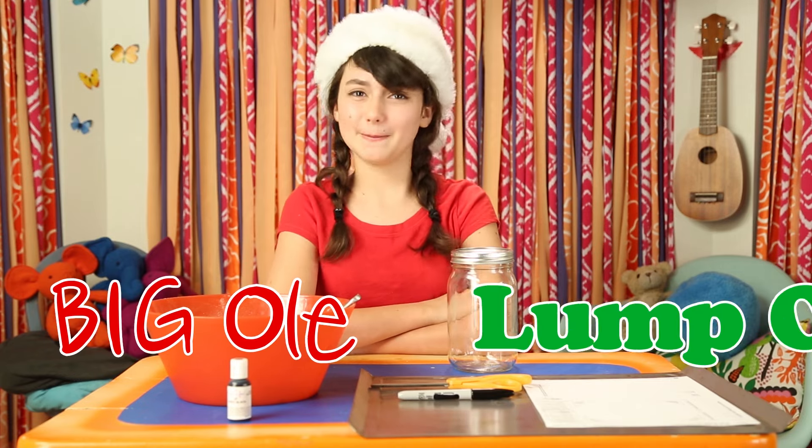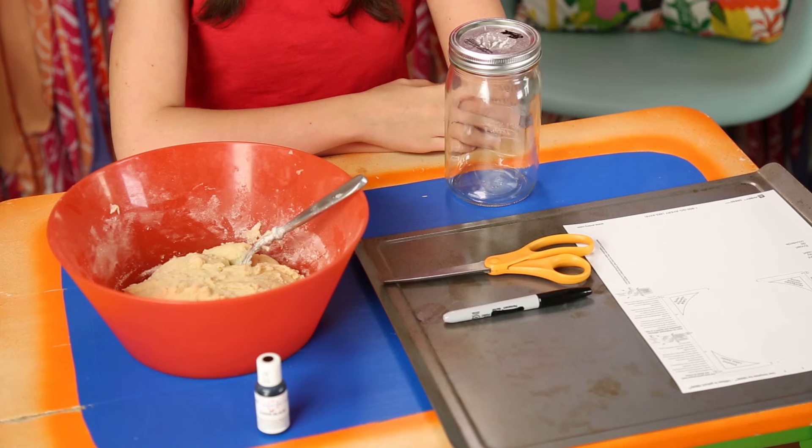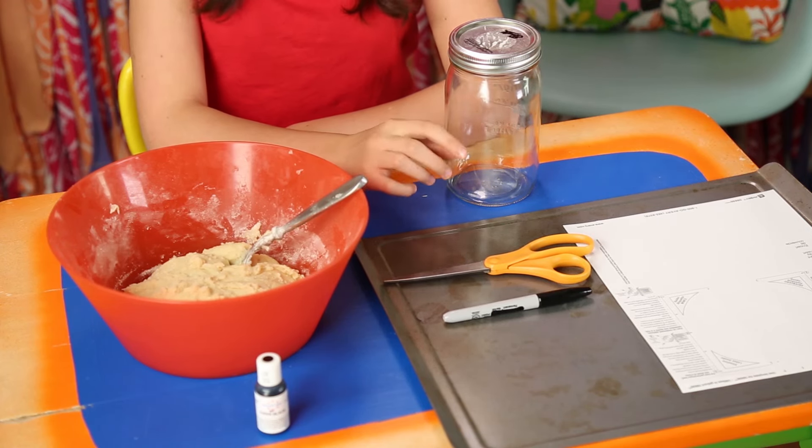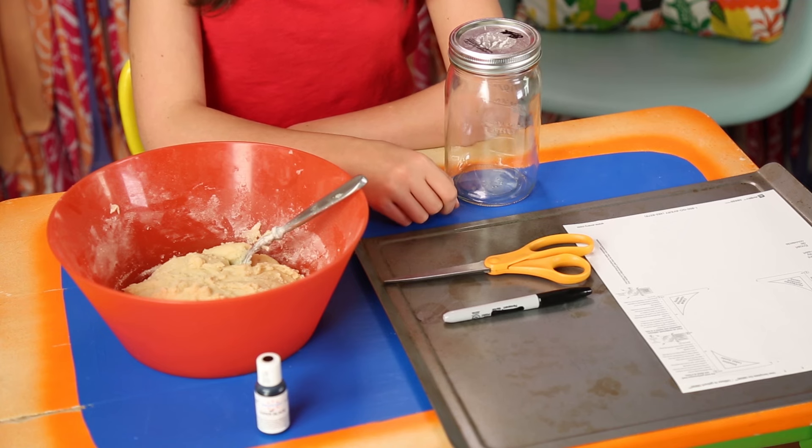Even if your friend has been really naughty, this final hack tastes really nice — my big ol' lump of coal. For this, you'll need a mason jar, label paper, scissors, a black marker, black food coloring, baking sheet, and sugar cookie dough.